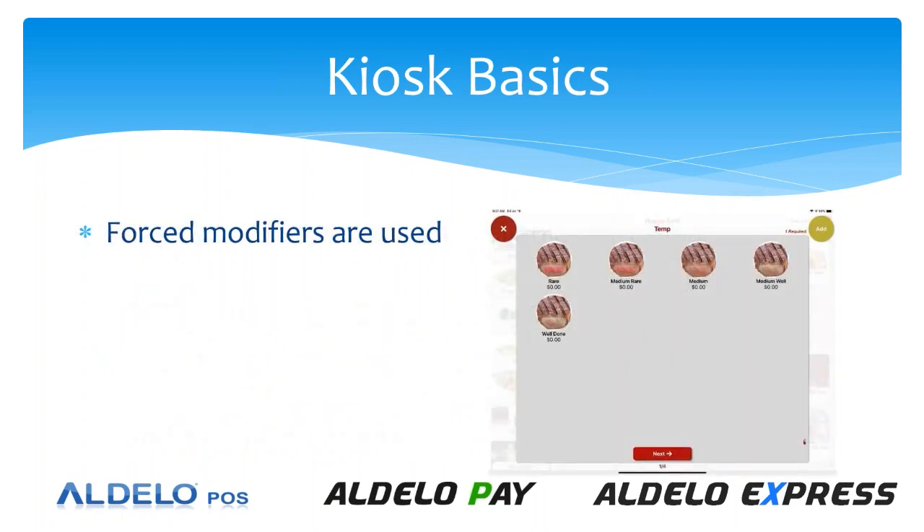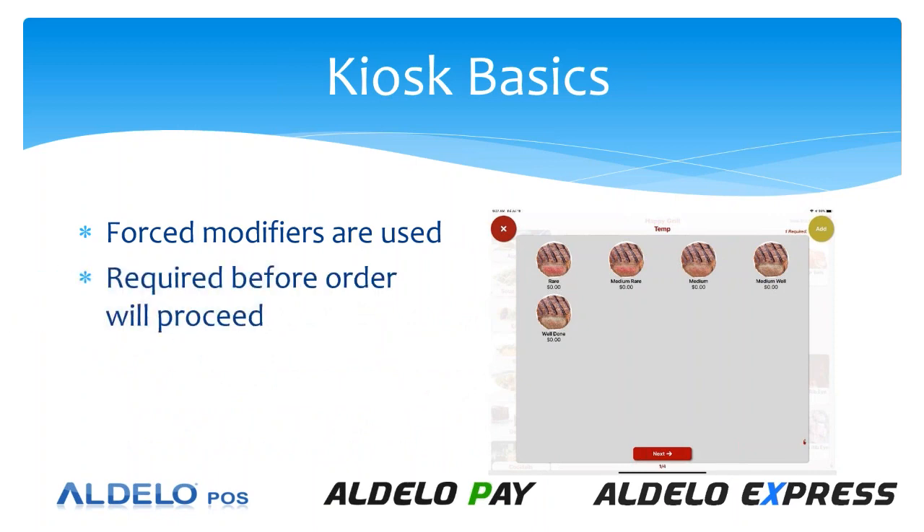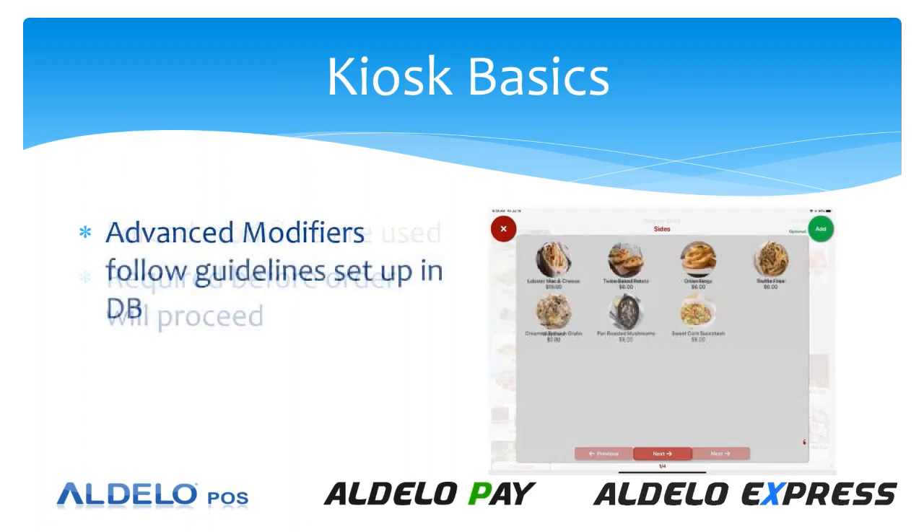Force modifiers are part of the system — we do have the ability to force temperatures for steak or other required modifiers. These are required before the order will proceed. We also do advanced modifiers, and those follow the guidelines set up in the database: whether they are required, whether there is a minimum or maximum, or whether they are strictly optional. All of those guidelines set up in the database will flow through to the kiosk.